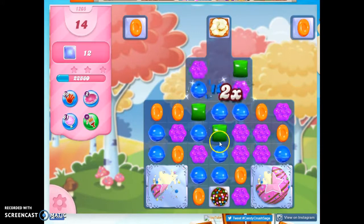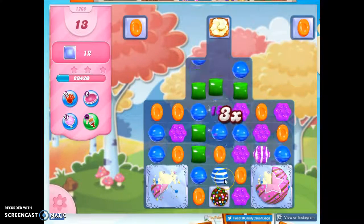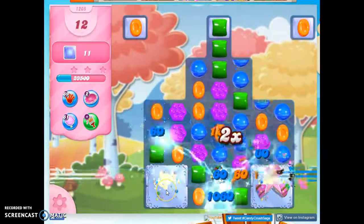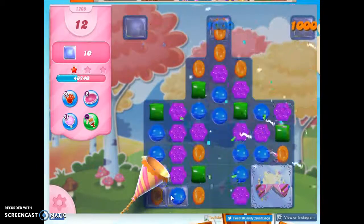I think I can do a color bomb-stripe combo here. And I've got two blue aimed at the popcorn. I've also got two blue aimed here, so I'm probably going to open both the popcorn and the cake bomb. I was going to say I wasn't going to be able to use the color bomb, but the color bomb went off anyway.